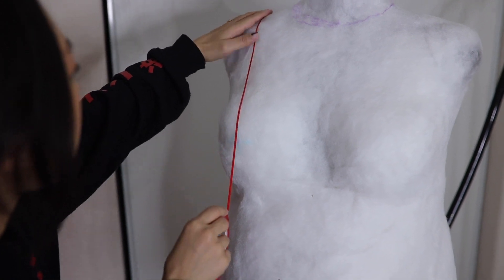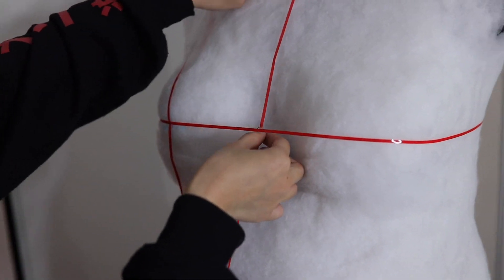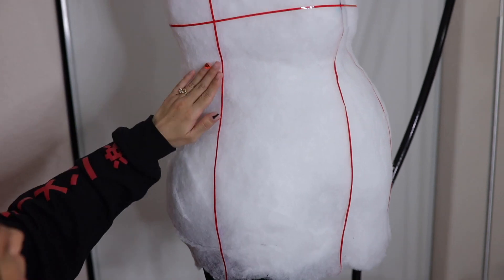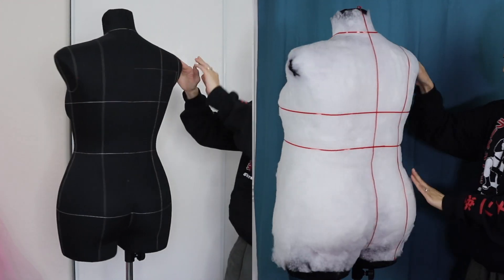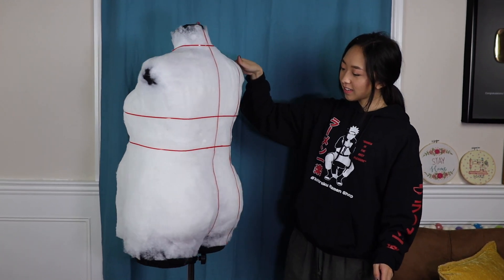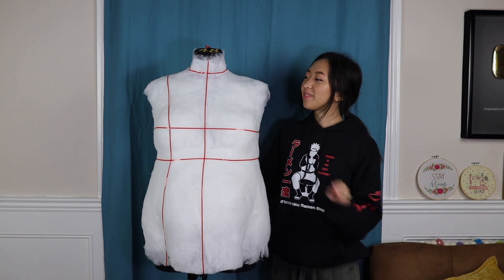Then using some red tape, I outlined the markings that were on the original dress form. And that's basically it — now I'm ready for draping. I'm honestly so amazed at how good this turned out. It took me about three hours to do it all. Just remember that your dress form is meant to be a guide, not a perfect fit. You'll still need to true up your pattern and fit the actual person. For those that plan to use this as their main dress form, you could even create a stretchy fitted cover to hold everything in place and smooth it out to make it look legit. Thank you so much for watching. I hope this video helped you out and I'll see you next time. Bye!